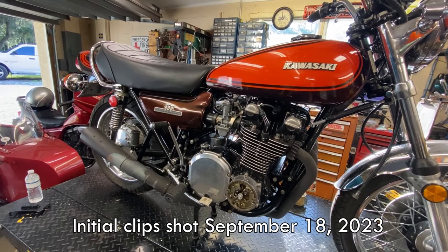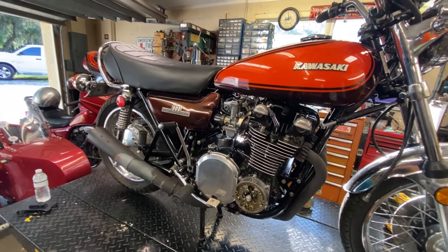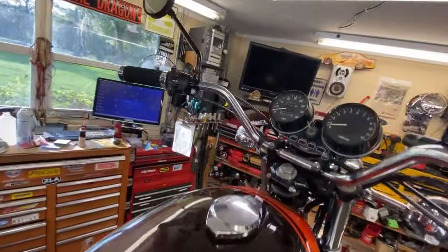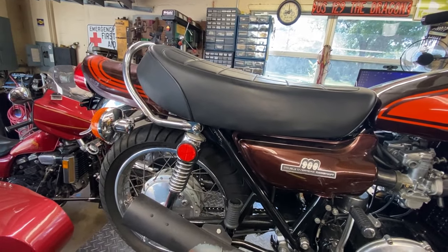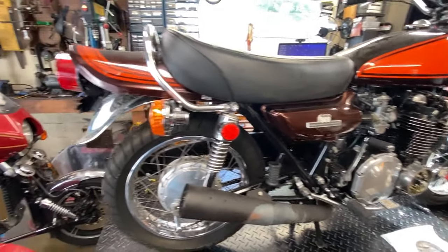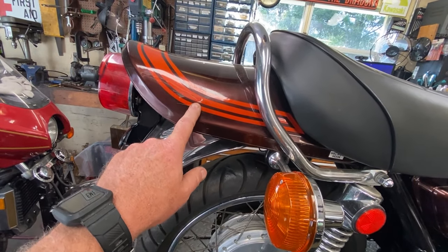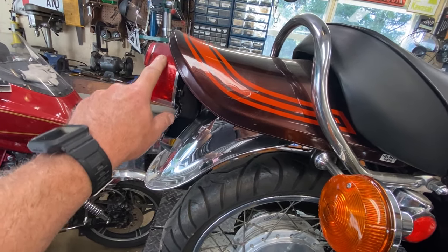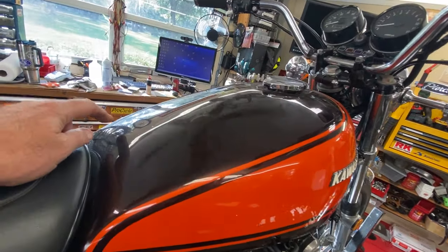Welcome back. The next project is a 1973 Z1, the first year of the 900 — so this is not a KZ900. It's got 38,500 miles on it and she's in pretty nice shape overall. Here's a quick walk-around: there's a little bit of body damage at the rear, a scratched lens that needs replacing, and the tank has a couple of issues.